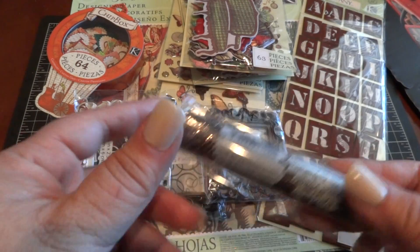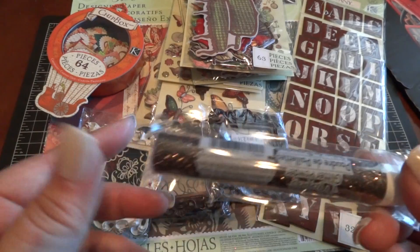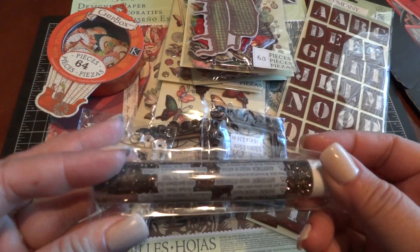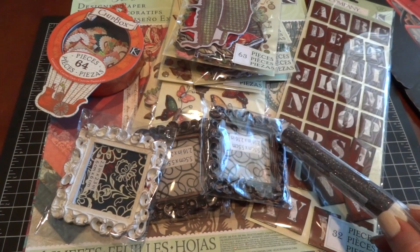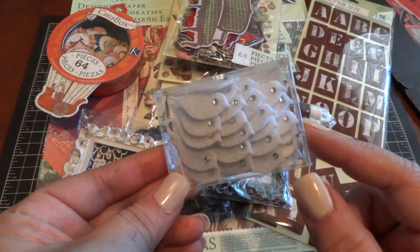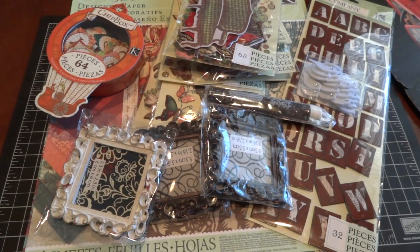Then I picked up this frame from the dollar-fifty section — I love the distress on it. They also had glitter colors that coordinate with the frames; this is a really pretty brown that I thought would go nicely with this collection. I like the color because it coordinates with the frames. And then I got some of the tiny little birds — I loved these when they first came out with the pink ones. Be sure to check out your Michaels. Thanks for watching, bye!